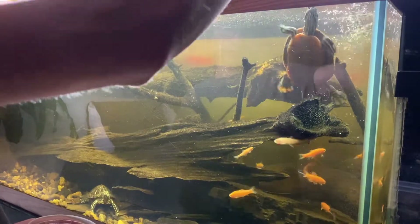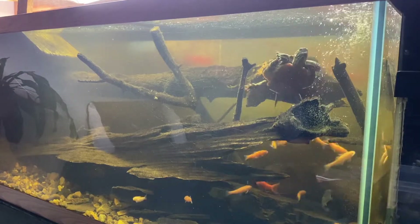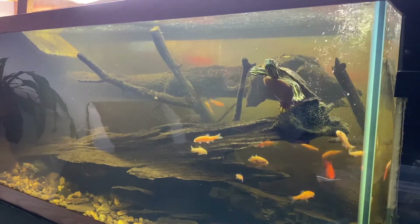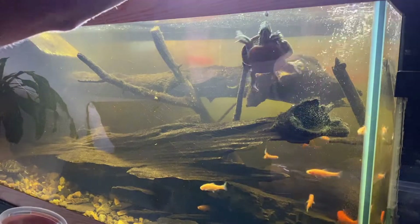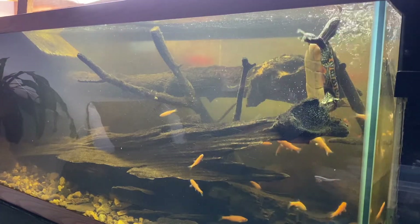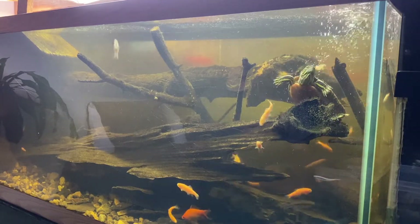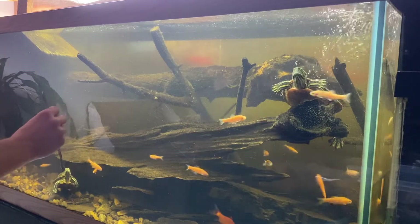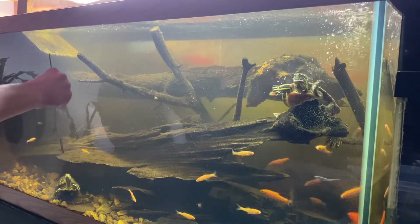Both goldfish and minnows are bad feeder fish for various reasons. One of the main reasons is that they're high in thiaminase, which blocks the production of thiamine, which is like vitamin B. So they cause problems if fed too much to turtles, or any animal for that matter. So if you're using them as feeder fish for other fish, snakes, or anything like that, it's not good.